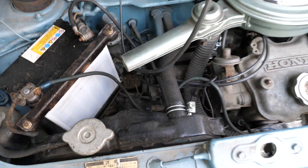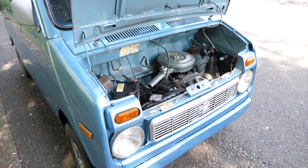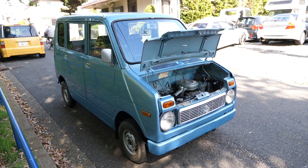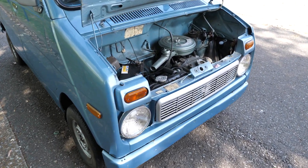It doesn't use the engine oil like the Mini did. This one was bought from a dealer here in Japan, Flex Auto, and we're going to be exporting this to somebody in the USA.